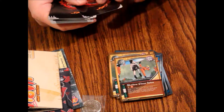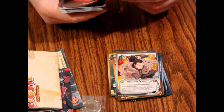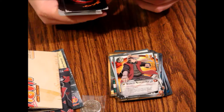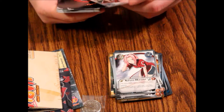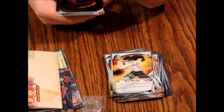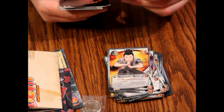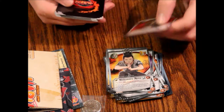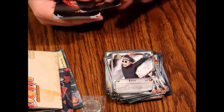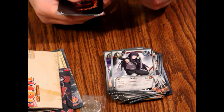Then we have Shadow Clone Jutsu, another Shadow Clone Jutsu. Then Shikaku Nara, Inoichi Yamanaka — something like that — and another one of him. Then Sakura Haruno, another Sakura, then Neji Hyuga, another Neji, another Neji, then Naruto Uzumaki, Shikamaru Nara and another one, Hayate Gecko — I'll butcher all these names as usual — another one, Ebisu, another one, Temari, Might Guy, and Buu.